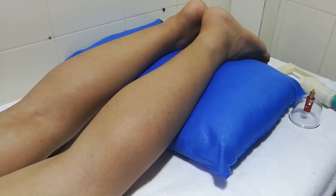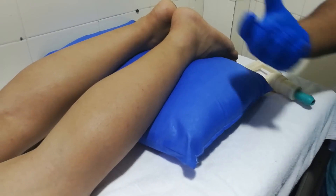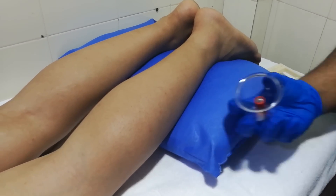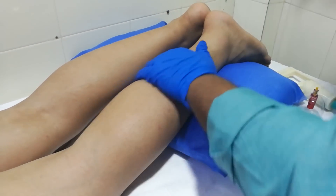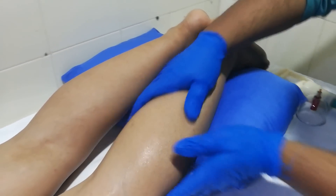We are taking the cups and using them to create negative pressure to lift our skin and fascia and to release the fascia. What we're going to do is apply some emollient on the part to lubricate it, so that we get good suctioning of the cup when we are doing cupping.